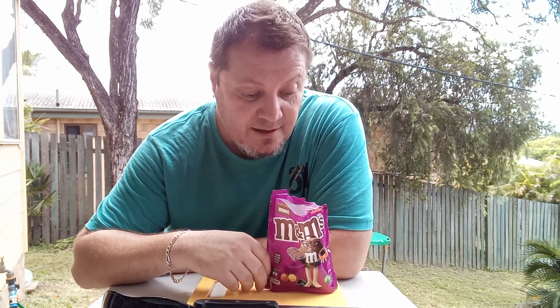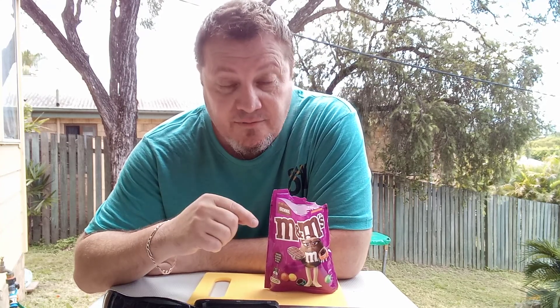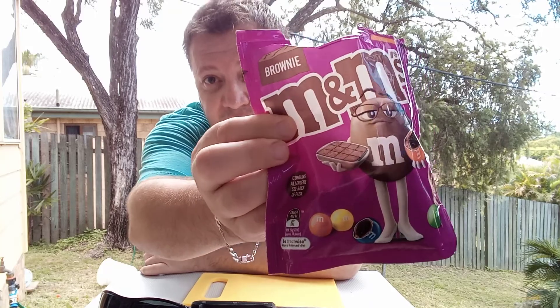The flavor was absolutely amazing — I'm gonna give this a nine-and-a-half out of ten. Would I buy this again? A definite yes. Absolutely amazing, lots of flavor. It's very interesting that you'd put a brownie flavor in an M&M, but why not — you can do all sorts of stuff.